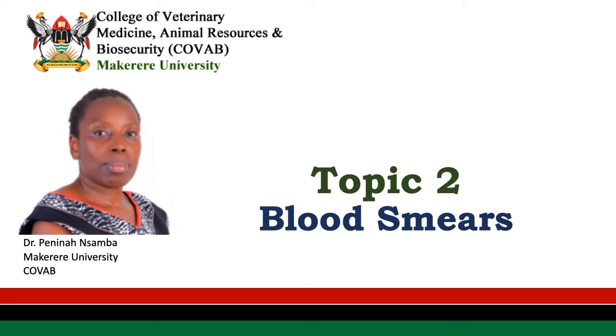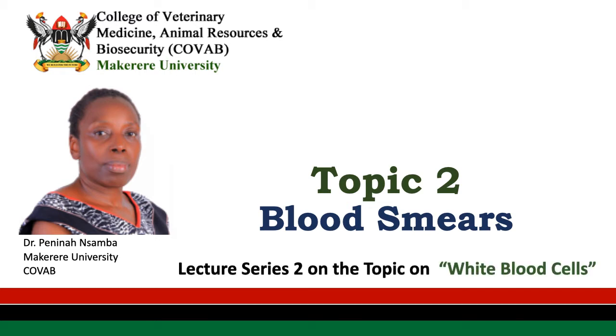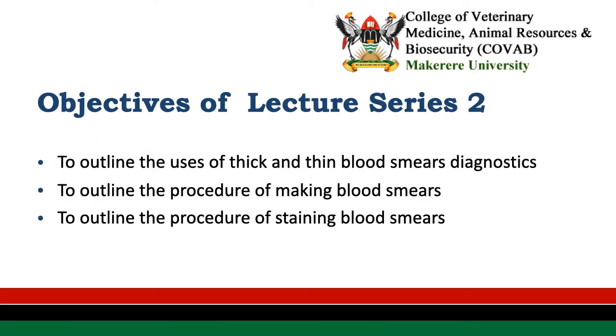Good day. Topic two will be on blood smears, and this is the second lecture series on white blood cells. I'm Penny Nansamba from Macquarie University, COVAB. The objectives of this lecture will be to outline the uses of thick and thin blood smears in diagnostics, to outline the procedures of making these blood smears, and to outline the procedure of staining the blood smears.